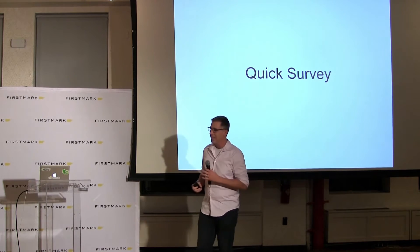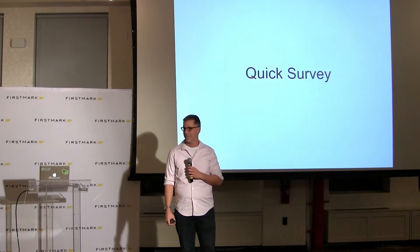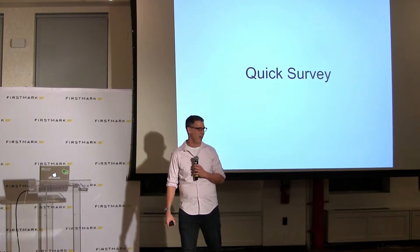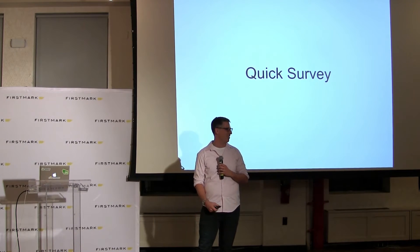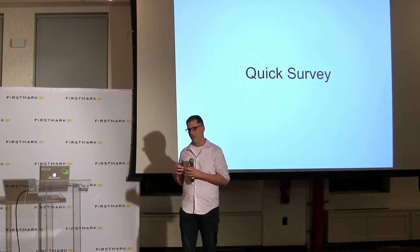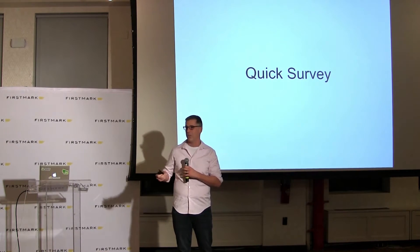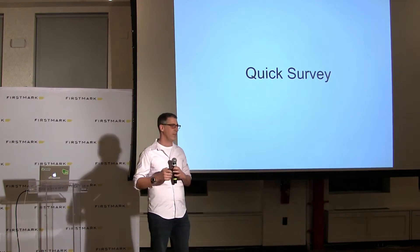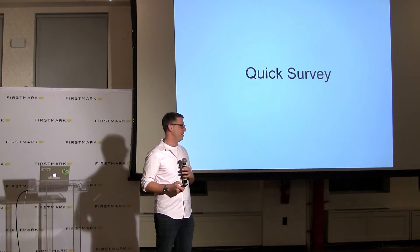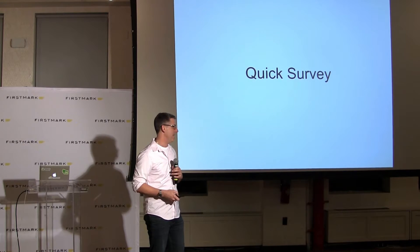Not too surprising. Has anybody built a hundred units of anything? A few. Can I get a thousand? So you've got a feel for what it is like to go from one to many. It's definitely a really different part of the journey than just going from zero to one. So we're going to focus tonight on the one to many — one to maybe a thousand, maybe a hundred thousand, a million.